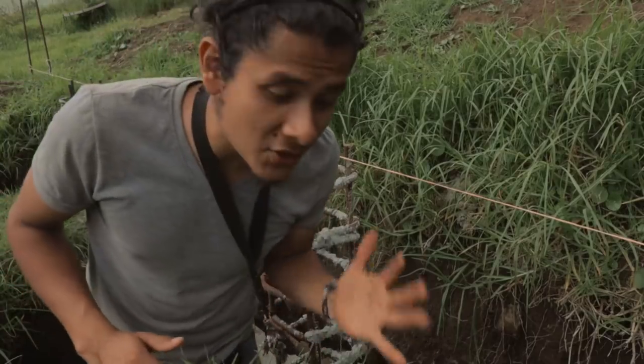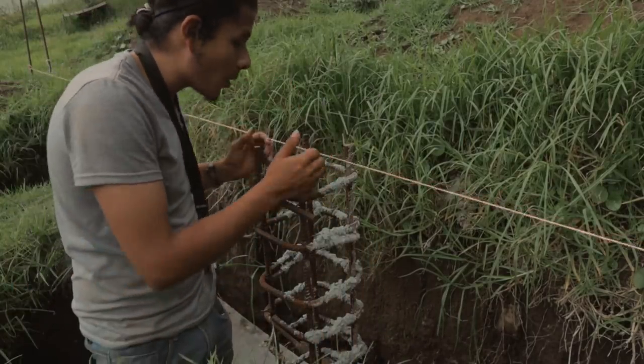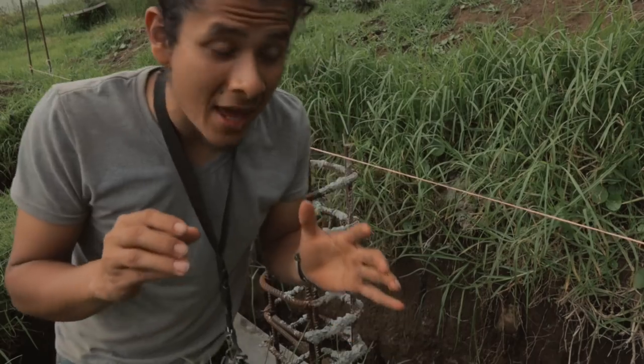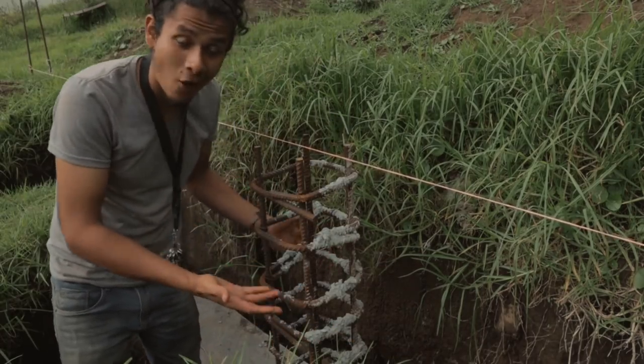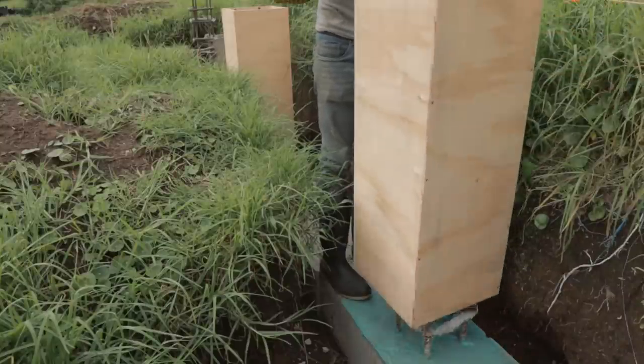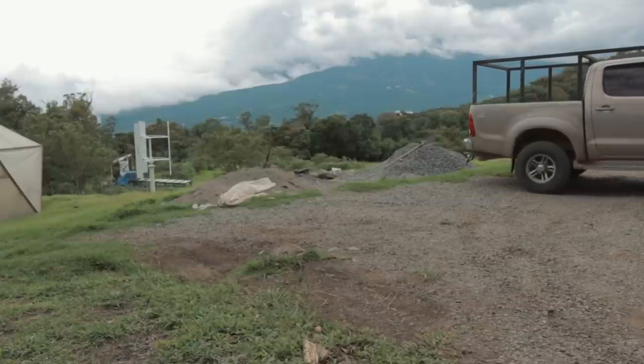The first thing I need to do today is start putting the wooden boxes that we built the other day in here. With those wooden boxes, we are gonna keep the concrete in place so it's not gonna come out or get all messy — because we want these columns to be pretty square and beautiful. Now I need to make some concrete. I need to carry some gravel and sand, mix it with cement, add some water to create the concrete, and pour it into the structures we set up.